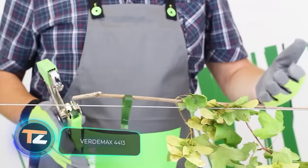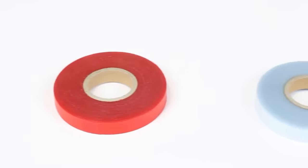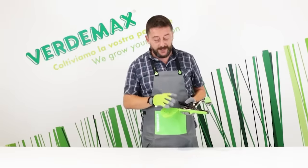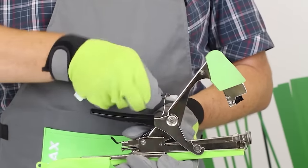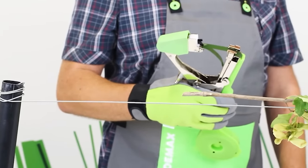VerdeMax 4413. This is a tool designed for tying plants. A work cycle is literally done in seconds — the operator simply loads the tape and then presses the handle. What sets this tool apart from the competition is the economical use of the tape and the precise clean cuts. The price is about $50.